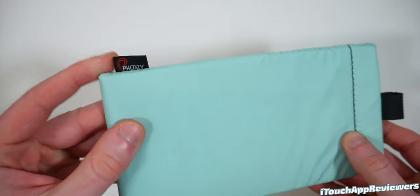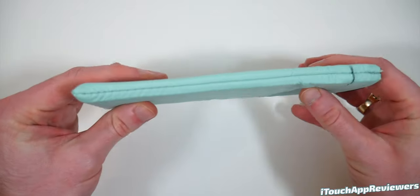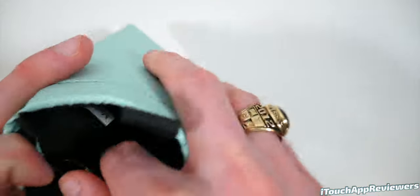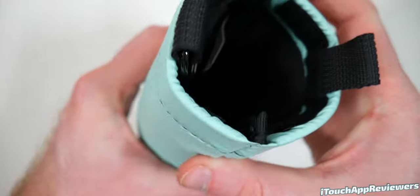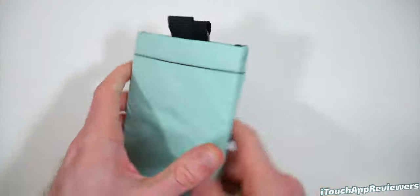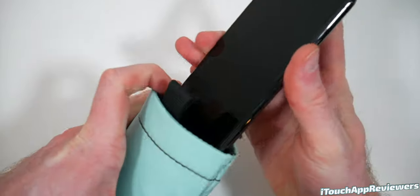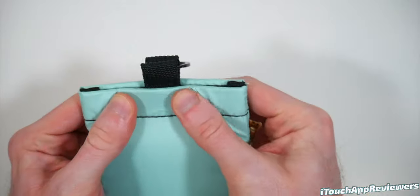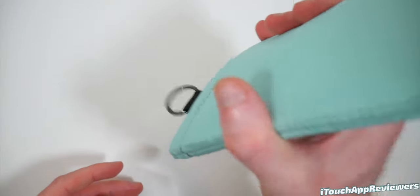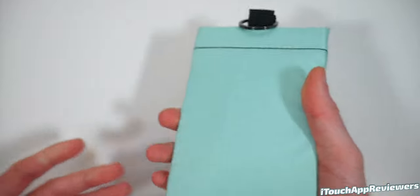Here it is — you can see a little bit of branding right there, and the back is all the same. It's got a pretty thin overall profile. On the inside, we've got a little bit of Velcro to keep the phone in there, a little loop, and a very soft lining so as not to hurt your phone. Let's go ahead and slide the iPhone 11 Pro in. Now it's totally in there — seal it up. This is going nowhere; even if I shake it, that Velcro is keeping it in solid.